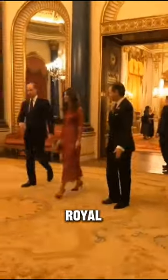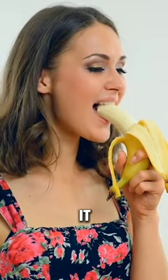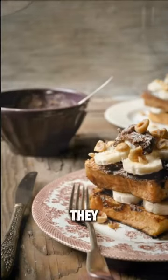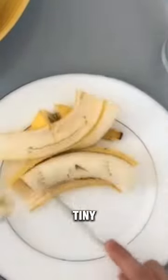Have you ever wondered how people in the royal family eat a banana? The simple way we all follow is to peel and eat it, but you will be surprised to know that they use a fork and knife. With a knife, they will cut off the bottoms, cut the banana lengthwise, and then into tiny slices to eat with a fork.